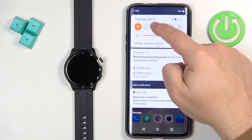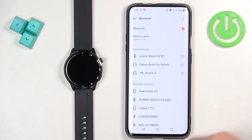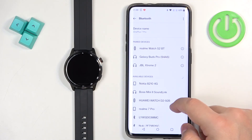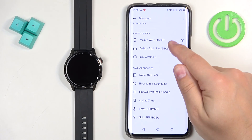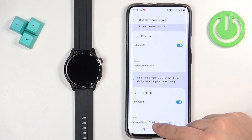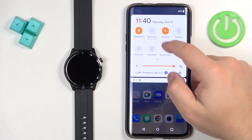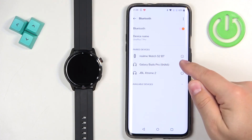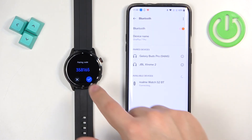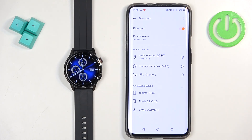We need to open the Bluetooth settings on our phone and wait until the watch appears on the list. It should be called Realme Watch S2 BT — so we're looking for the BT entry. Once you find it, tap on it, tap on pair, and tap on the check mark. Now it's connected and the Bluetooth calls should be working.